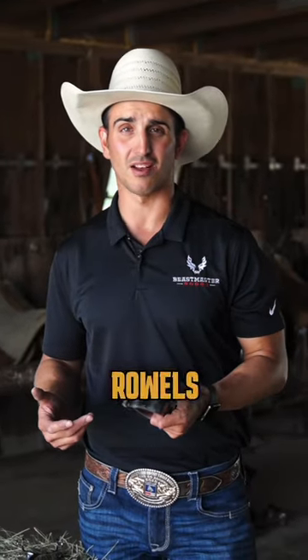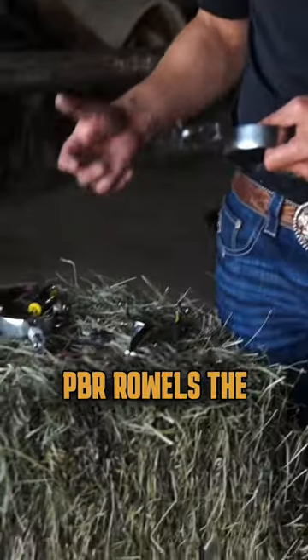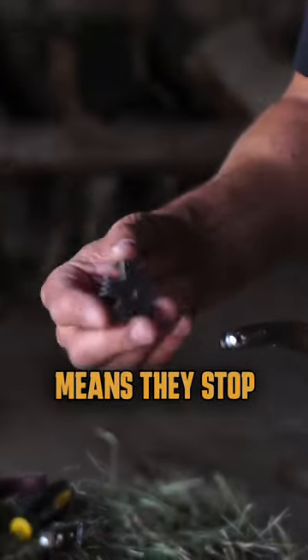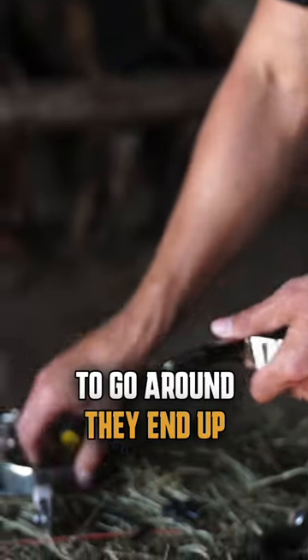Stainless steel spurs and PBR rowels — you need to do a little bit of modification in order to get them to work together. The biggest issue with PBR rowels is that they are a self-locking rowel, which means they stop themselves. There's a pin in here that won't allow one spoke to go around, so they end up hitting it.